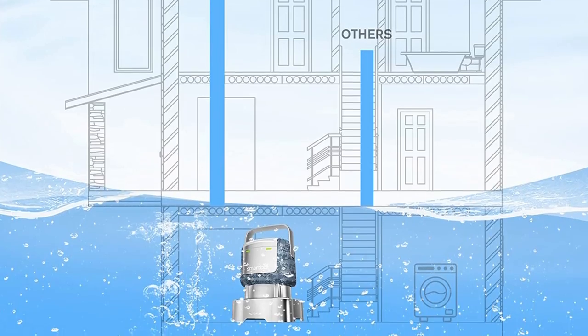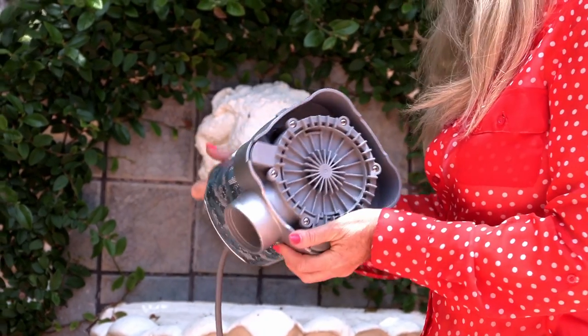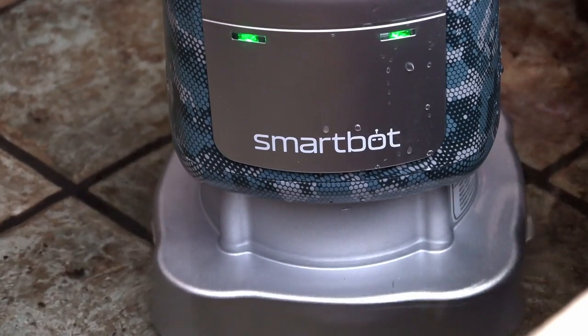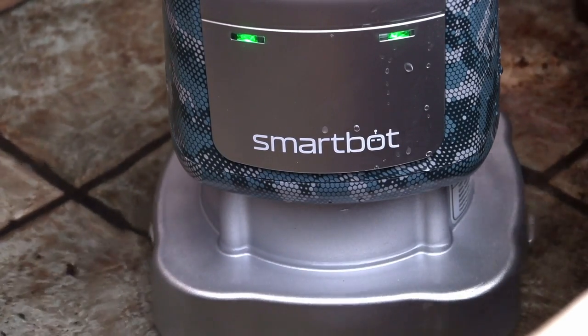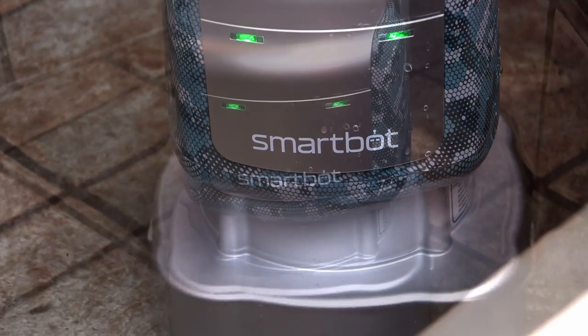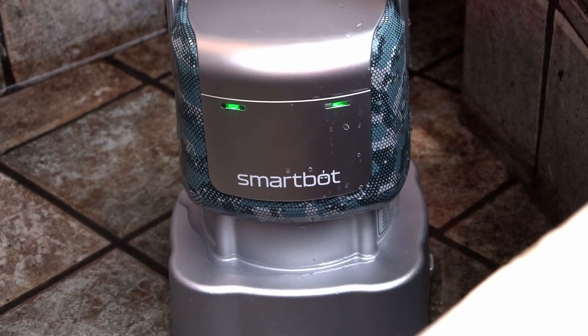It is super powered. If for some reason you'd had some leaves or something to clog it up, it'll turn off as well. And with that auto-off feature, that means you're not going to burn out the pump. The machine won't fail because it's clogged — it just goes off.